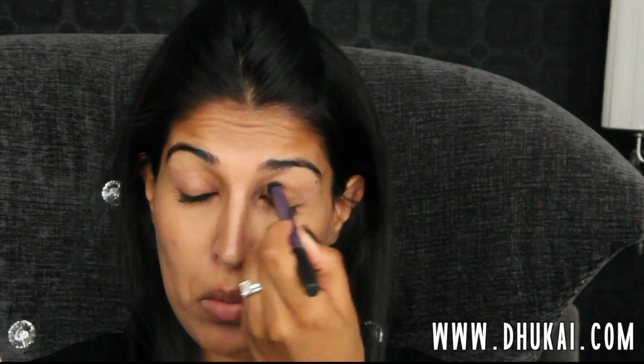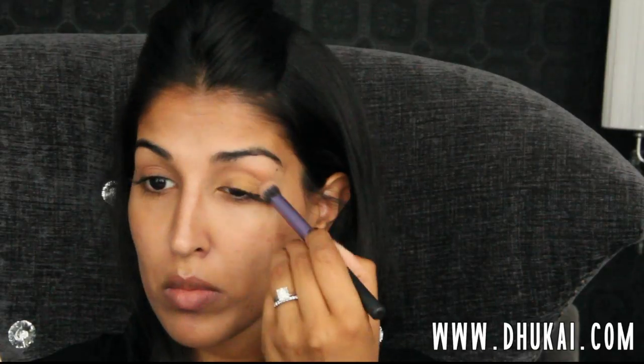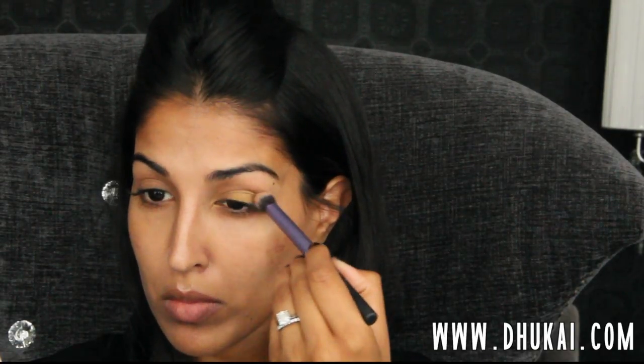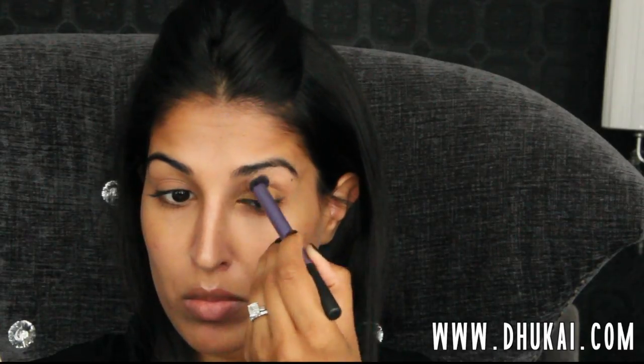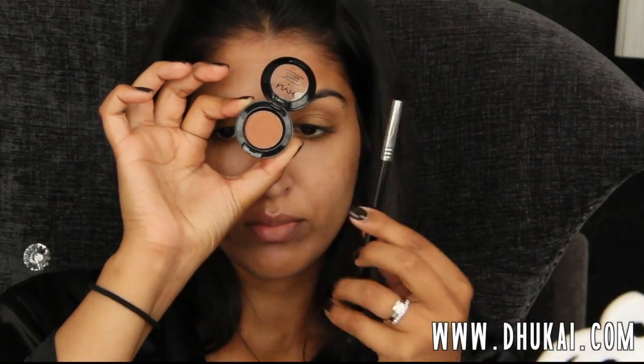For a base, I'm going to be using this eyeliner from YSL. It's a beautiful golden color, and the reason why I'm using this is because it's going to make the eyeshadows pop and last much, much longer because it is waterproof and long wearing. I'm just buffing this onto my lid with my Real Techniques buffing brush — just a really nice wash of color — and I'm not going into the crease.